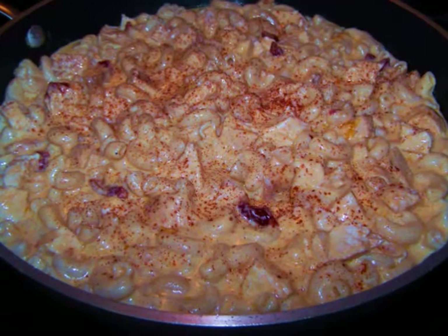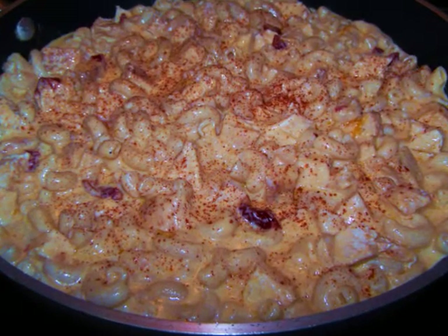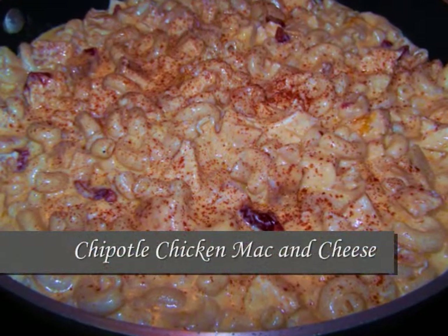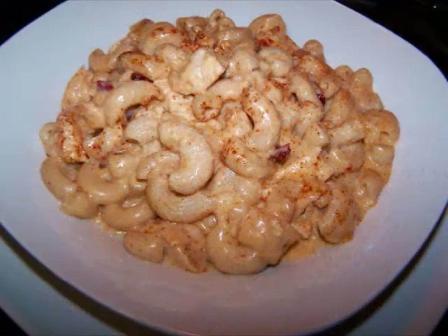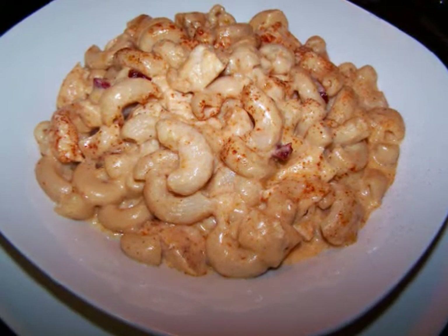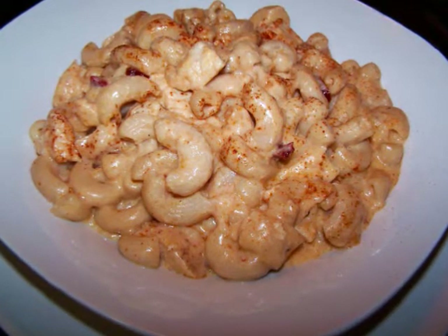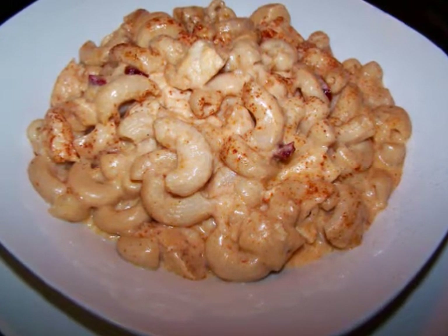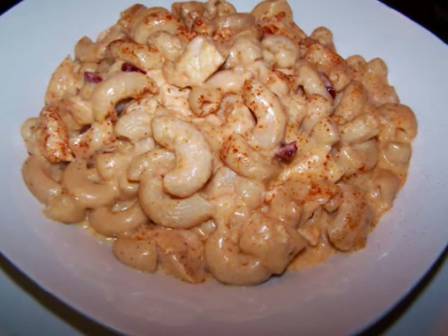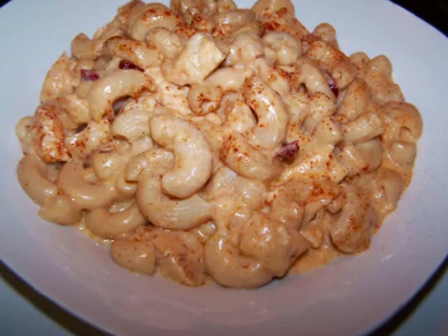Hello and welcome to Easy Gluten Free. Today I'll be showing FaveHealthyRecipes.com how to make this really easy chipotle chicken mac and cheese. This is a lighter version of mac and cheese since I'll be using reduced fat cheddar and milk in the recipe, but it will still have a ton of flavor because of those smoky chipotles. And this is a great recipe to make in the summer since it's a stove top version versus the baked variety, so you won't be heating up the whole kitchen.